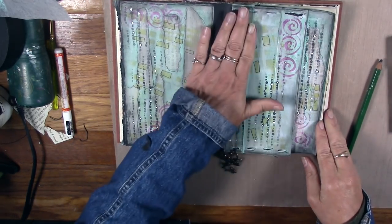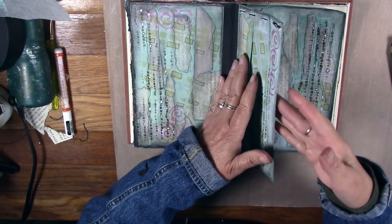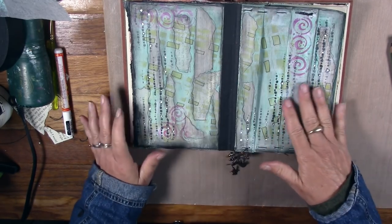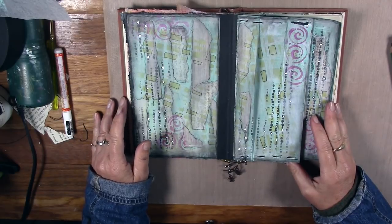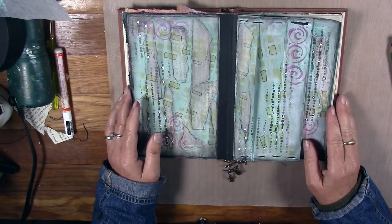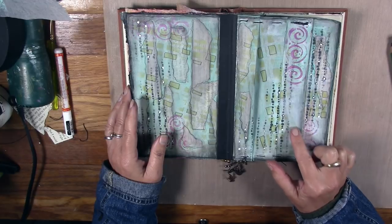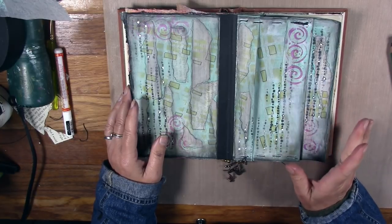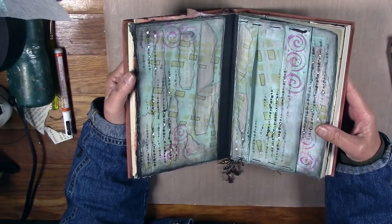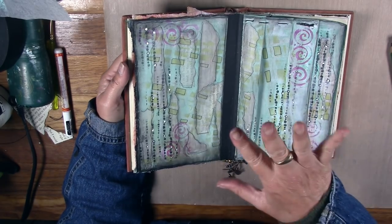Next time we're going to do a project to put something in the pockets — you can put love letters, tags, or all sorts of things in there. I hope you enjoyed this project and I hope you have a blessed day full of love and recycled art. There will be a close-up of this page at the end of the video. Please share the link with people who might enjoy working through an altered book project with us, and I will see you next time!